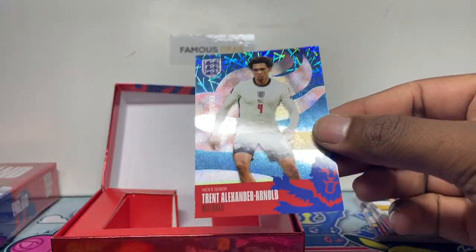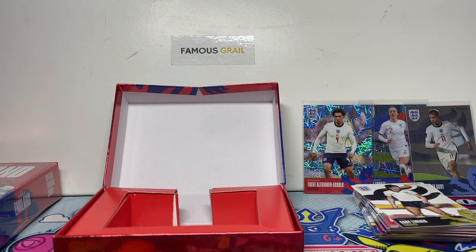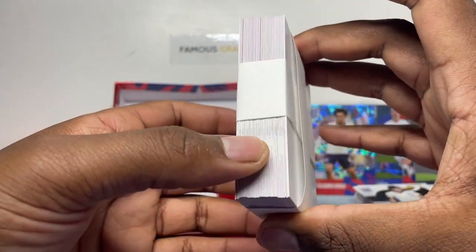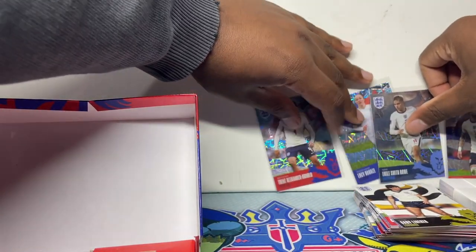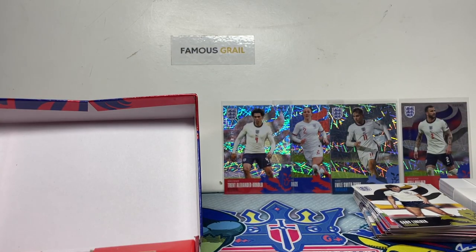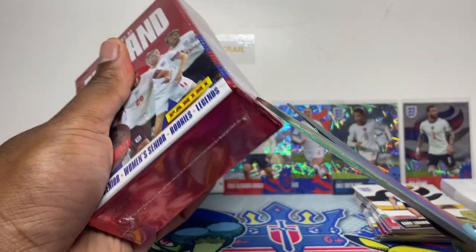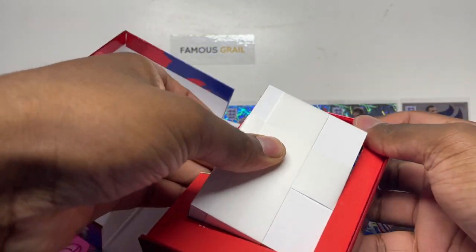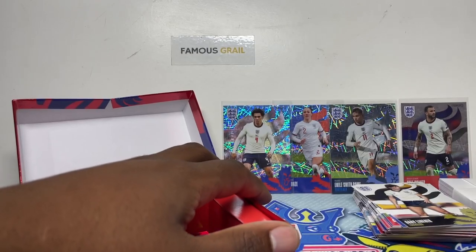We got Trent Alexander-Arnold out of 99 — let's go! I collect most of these England squad guys so very nice. There are loads of insert paper which is great for card reveals. Now onto the last box — I think we might have an autograph here. I'm covering it up — I have no idea who that is yet.